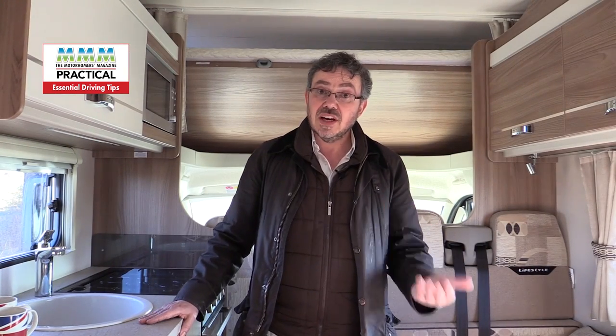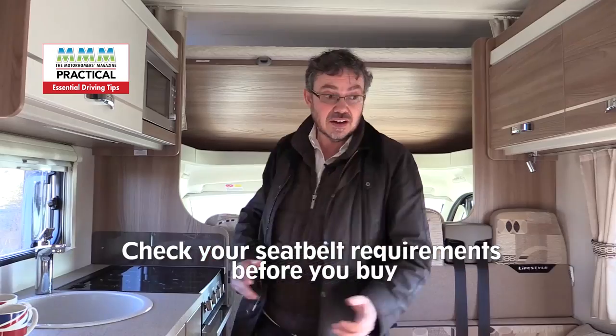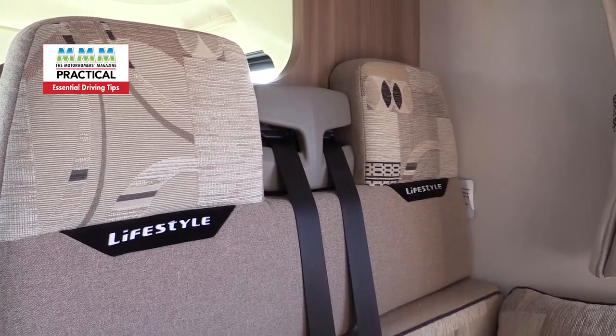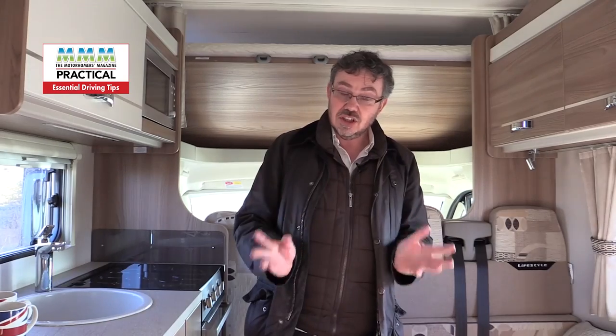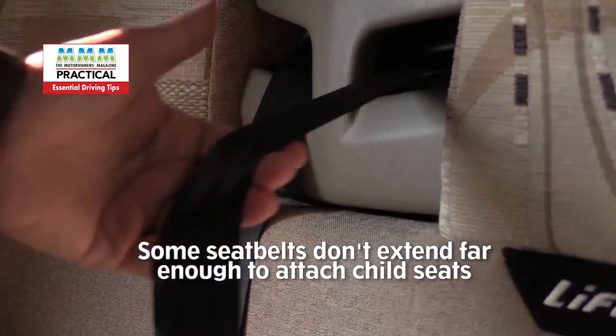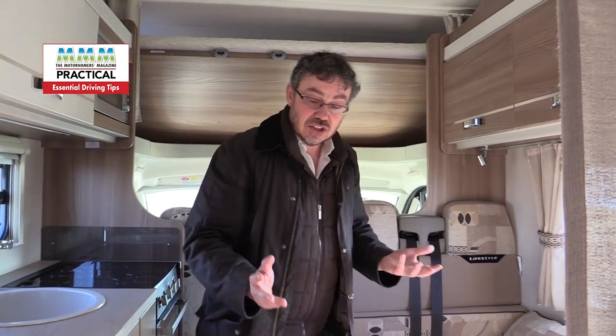When you're choosing your motorhome it's very important to make sure that you've got enough seat belts. Some motorhomes only have the two seat belts in the cab. This one's actually got six, so it's a real family vehicle, but then you need to think about carrying children because some seat belts in motorhomes don't come out far enough to accommodate child seats for young children.